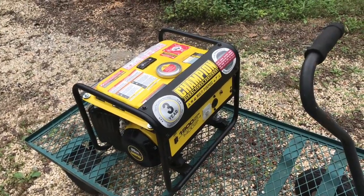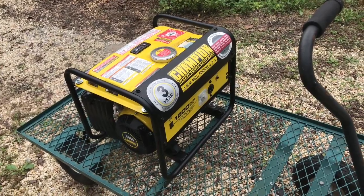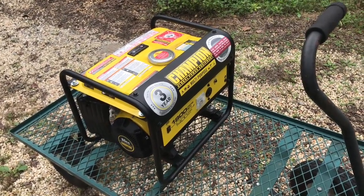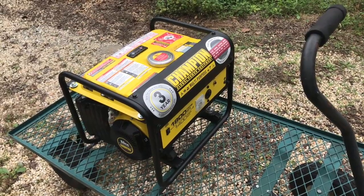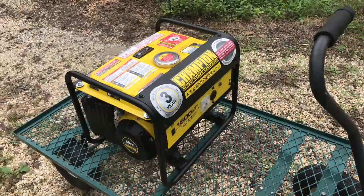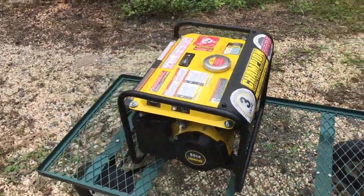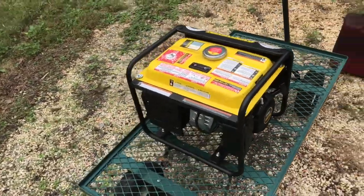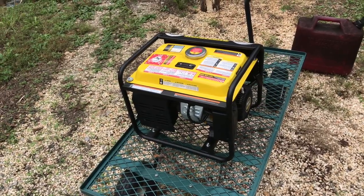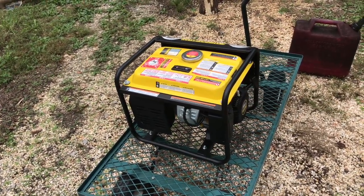Here's the generator, and as I said this generator has somewhere around five, maybe ten hours on it. I know maybe some of you might be complaining that maybe it's because I've got a Champion and not Honda or whatever, but after I explain to you what the problem turned out to be, you'll be a believer in Champion too. This is a great generator. I have had good luck with them — I've got two of them.